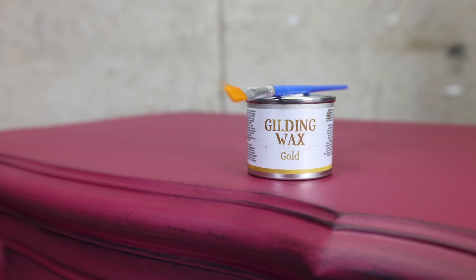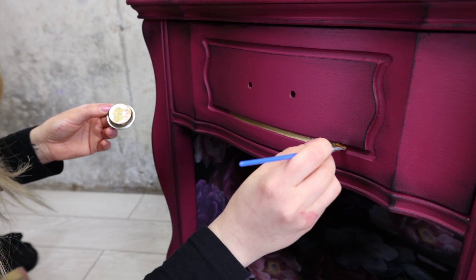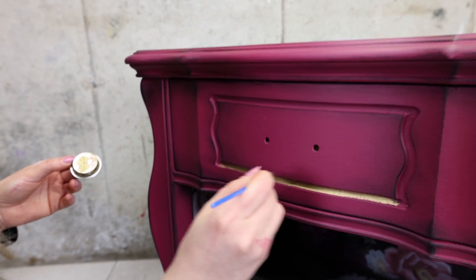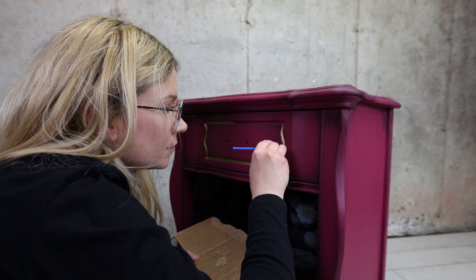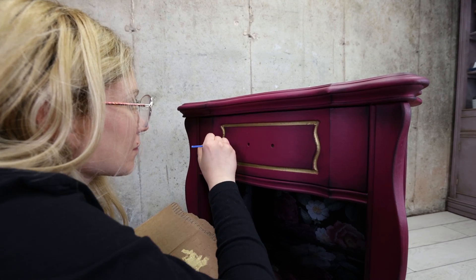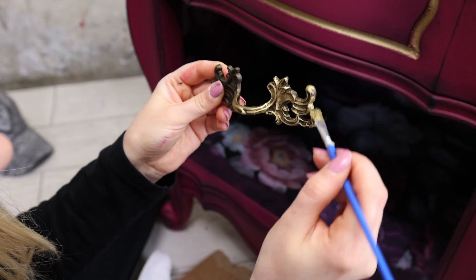And now for some gold, because I miss my gold! I'm going to add the details with a small detail brush. I go over it a few times to get the lines perfect — I like to take my time with gold. I actually like to take my time with all detail work; no rush there. I also added gilding wax to the hardware as well.